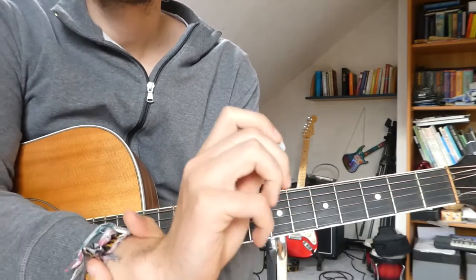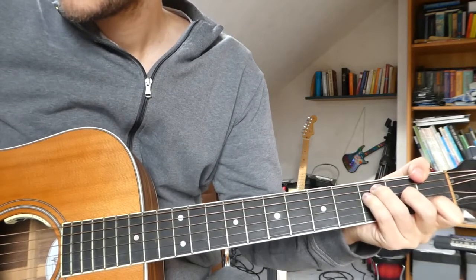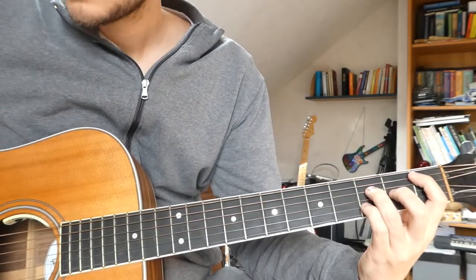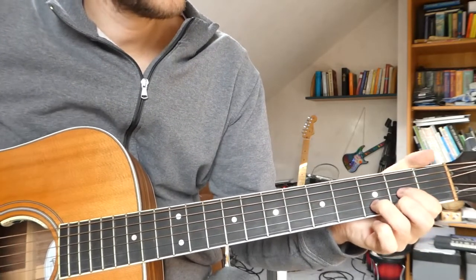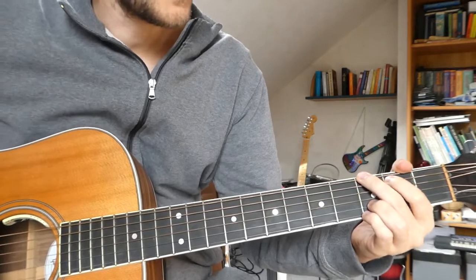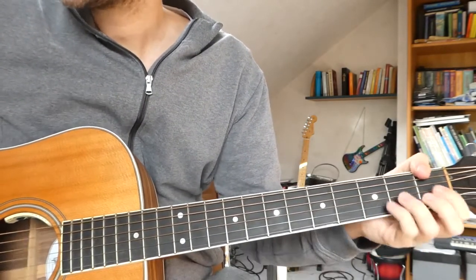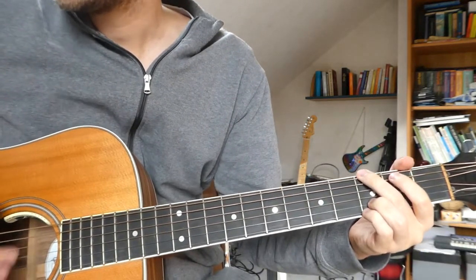Then we start with the chorus which goes like this: D major, F major, B flat major 7, and G major. So... 'I've come to wish you an unhappy birthday, I've come to wish you an unhappy birthday, because you're evil and you lie, and if you should die I may feel slightly sad but I won't cry.'